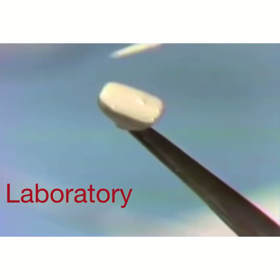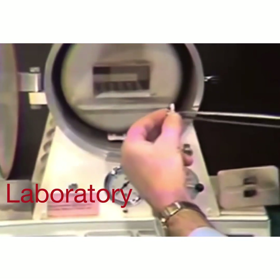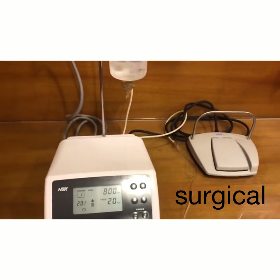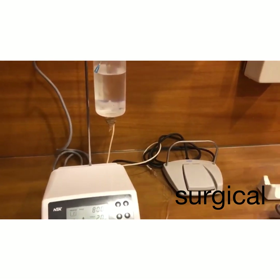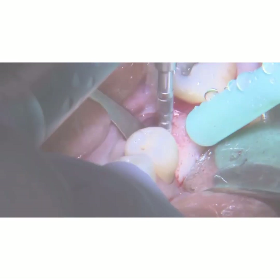This is a teeth arrangement being done in the lab, and a porcelain crown being fabricated in a porcelain furnace. There is a long list of surgical instruments too. This picture shows a physio dispenser, and here we see a surgical drill being used during implant placement.